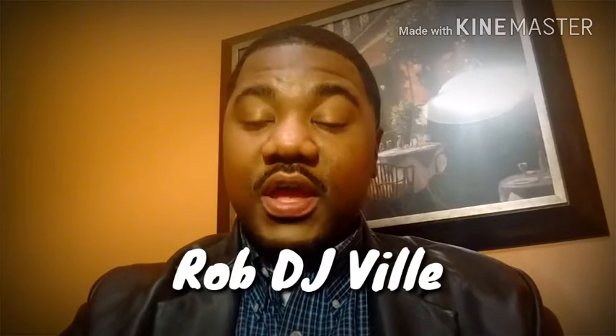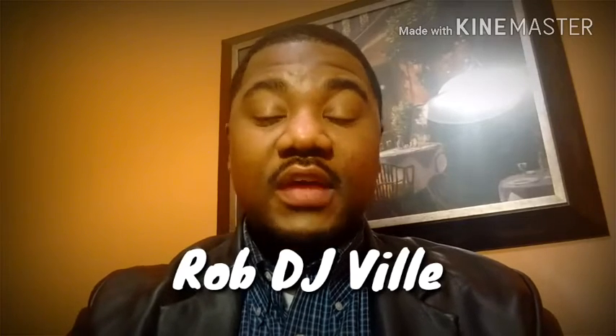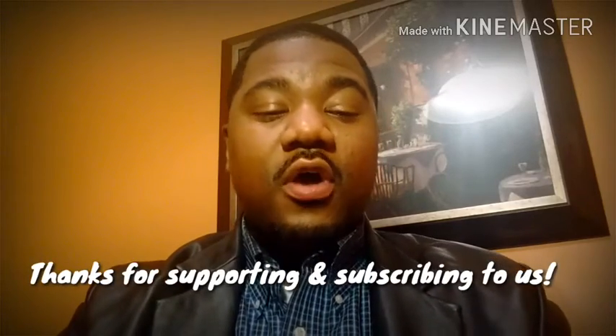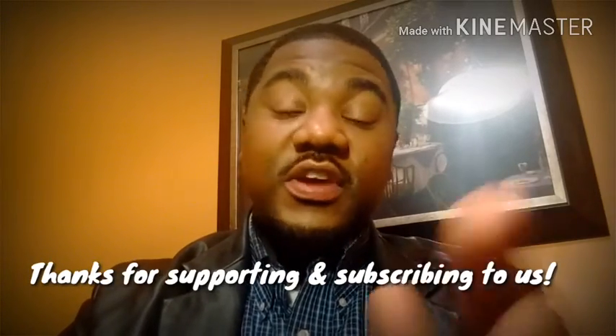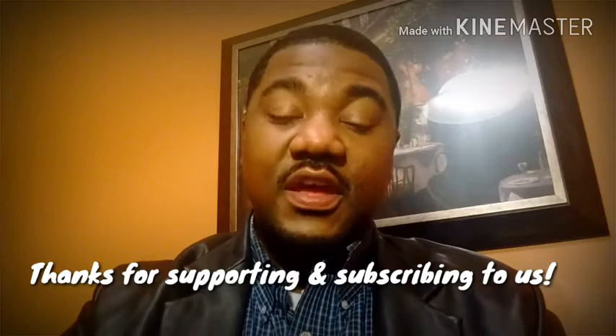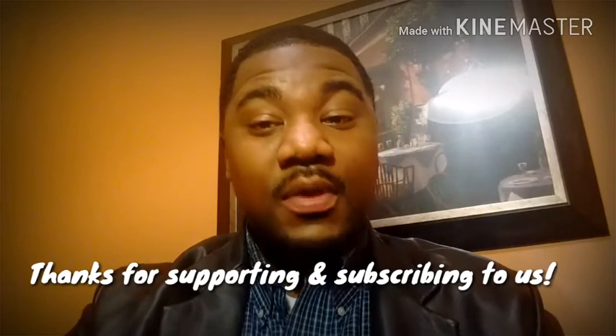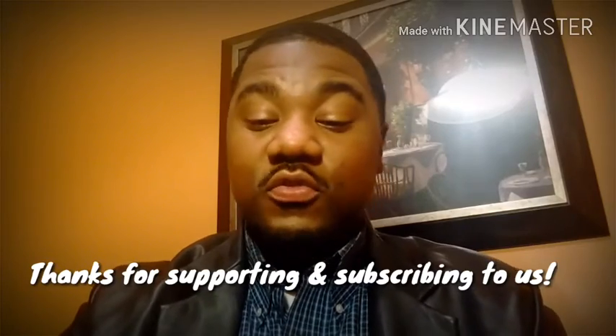Okay everybody, time for my first five fragrances, but before I do that, please click the subscribe button and also check the link below — Rob, DJ Ville's link to his channel will also be there. He's an excellent reviewer, excellent nose, does all kinds of fragrances. Please support his channel as well, and stay tuned to check out his five signature scents. I want to thank him in advance for this collaboration, because if it wasn't for him, this would not be possible, and I'm honored to do this with him.